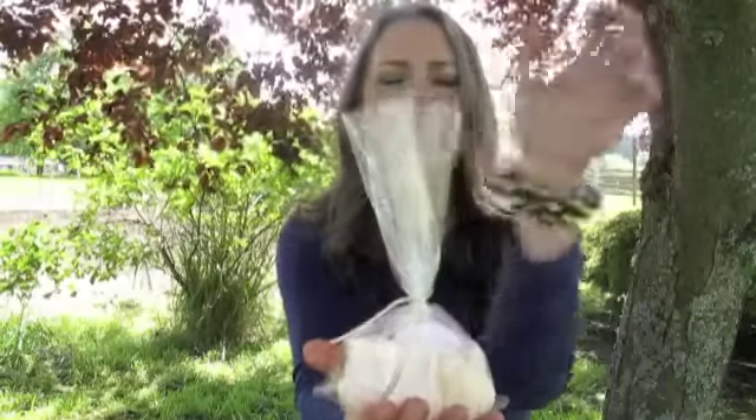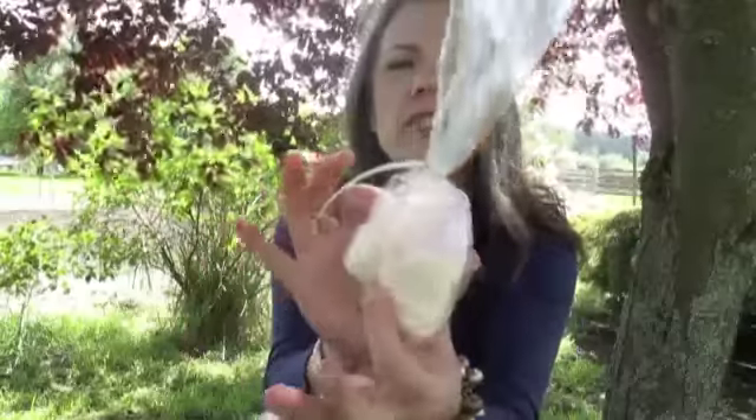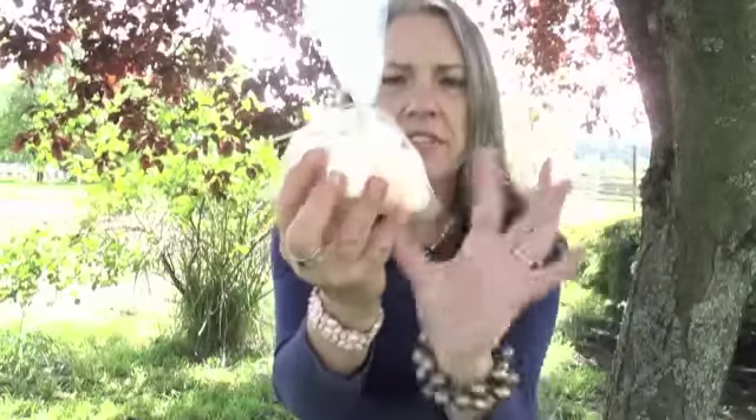Today's video is brought to you by JBS Farm soaps and body products. I'm going to show you my white linen soap. It's in three separate wrapped rosebuds — blush, peach color — and there are three individually wrapped soaps that smell like white linen.